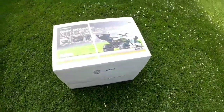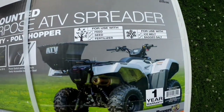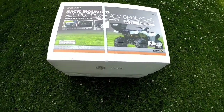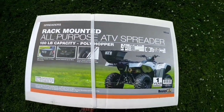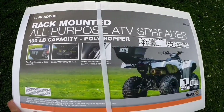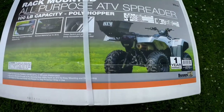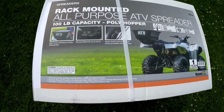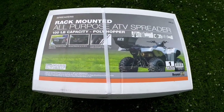Hey guys, so excited — the post office finally came and dropped off my spreader for feed, seed, and fertilizer. I have corn to fertilize that's long overdue, and it's supposed to rain tonight after a week and a half with no rain, so it's perfect timing. It's really light too — like 10 or 15 pounds — so that's a bonus. This is the rack-mounted all-purpose ATV spreader. I bought it from a place in Manitoba. We're gonna get it out of the box, get it mounted, get it full of fertilizer, and start spreading.